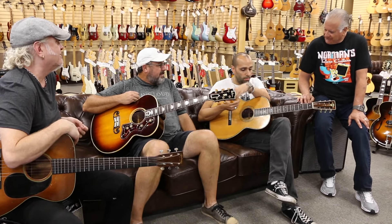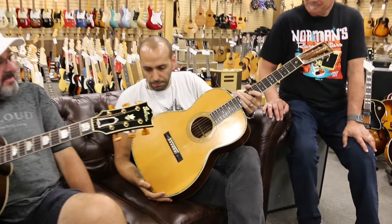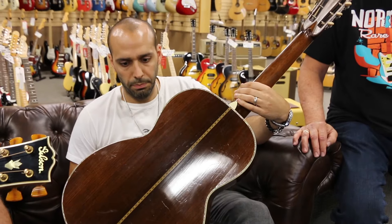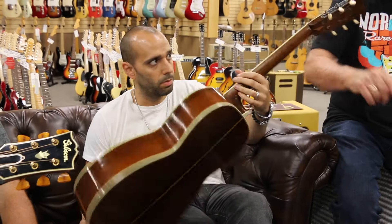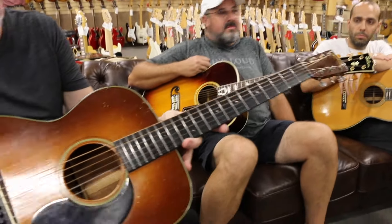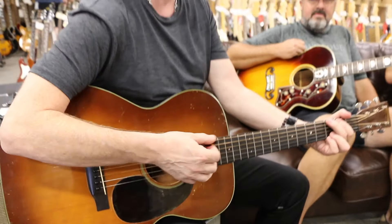Mark, what are you holding over there? This is a 1928 Triple O 45 — first year for steel string. So this is when they really start getting hip, start bracing — can handle the big string. And Nick over there has an OM 18 from 1932, shaded top. Very unusual guitar, gorgeous. And it's light as a feather.